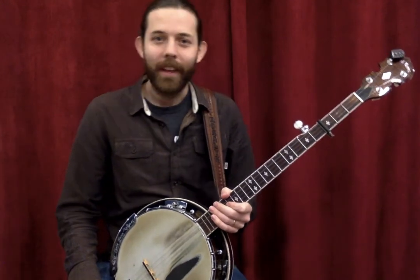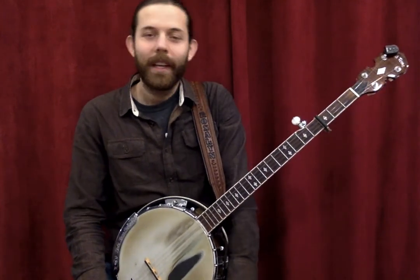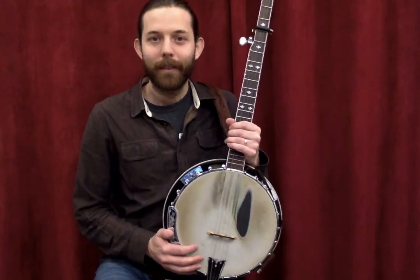Alright, hope you enjoyed that or found it informative. That was my little introduction to playing the banjo in two different styles, specifically aimed at curious guitar players. Thanks again for listening.